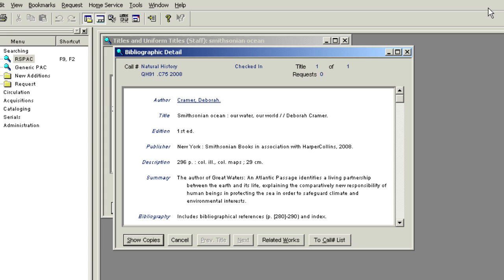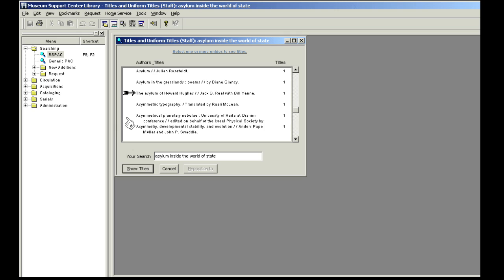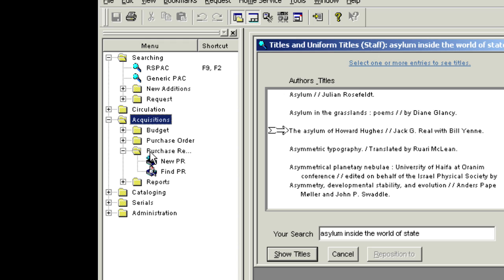If you do not find a match for the title you have in hand, please search the Acquisitions module for an existing purchase request or PR. From the main menu, open the Acquisitions file, then open Purchase Request, and choose Find PR.